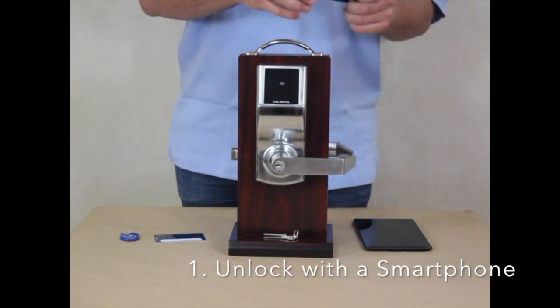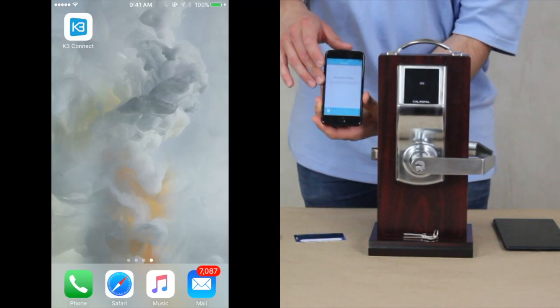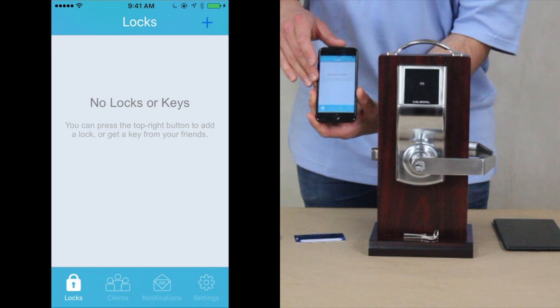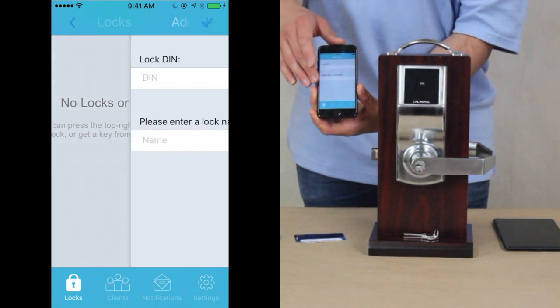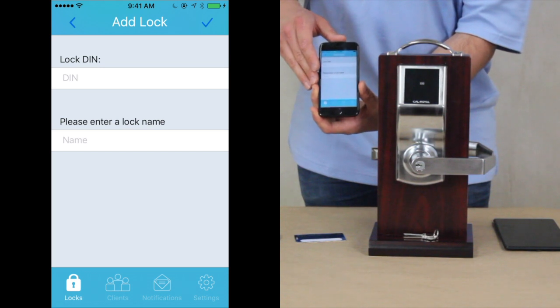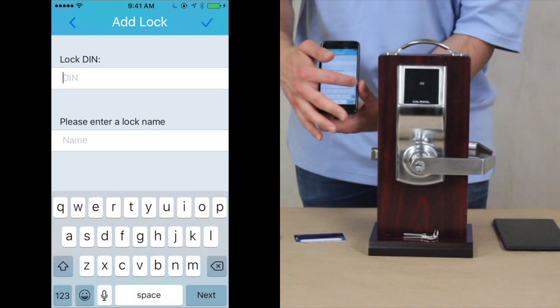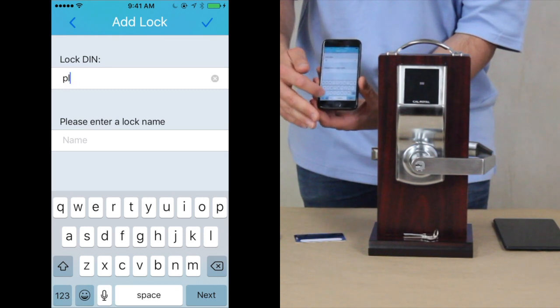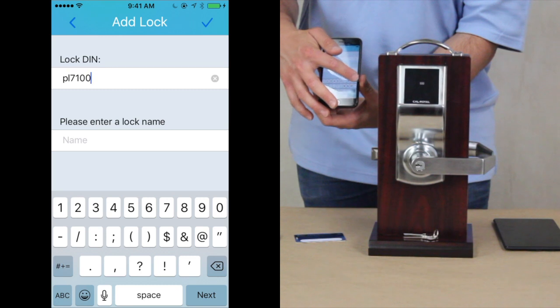The first thing that you want to do is open your K3 app. Once the app is open, press the positive button on the top right-hand corner of the phone. Once you've done that, you'll need to fill in the DIN number for this lock. The DIN number for the PL7100 is lowercase PL7100.